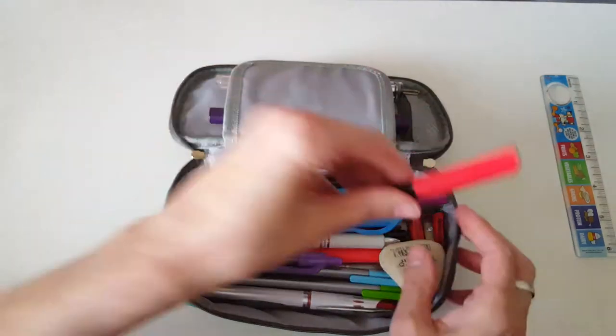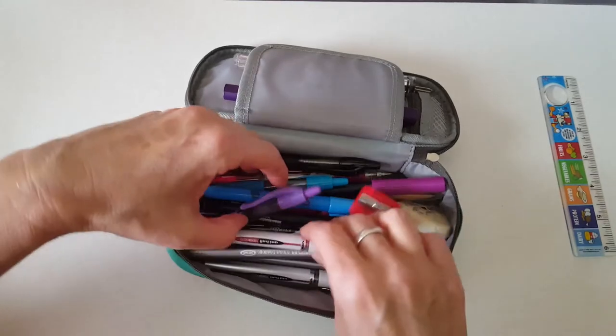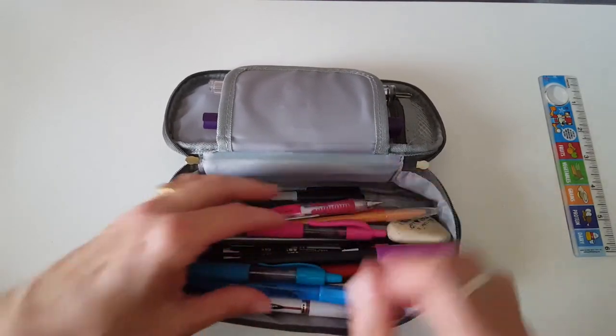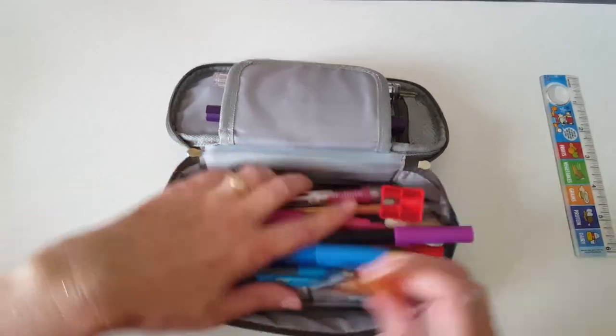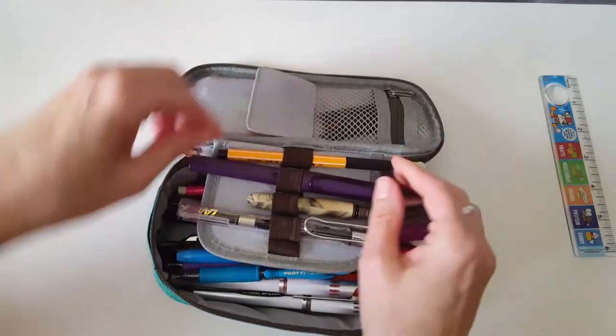The Tombows just barely fit in this pen case since they're extra long, but they do fit. I always like to have that one little tiny black pen right at my fingertips on top, so I've made sure to place it there.